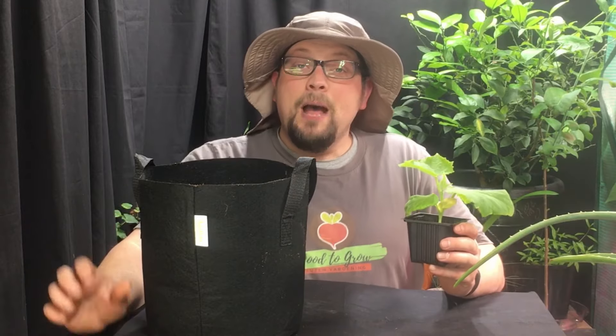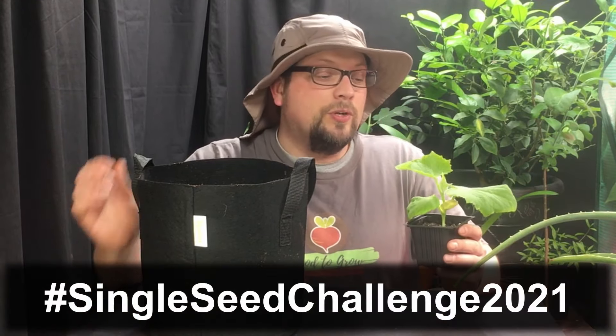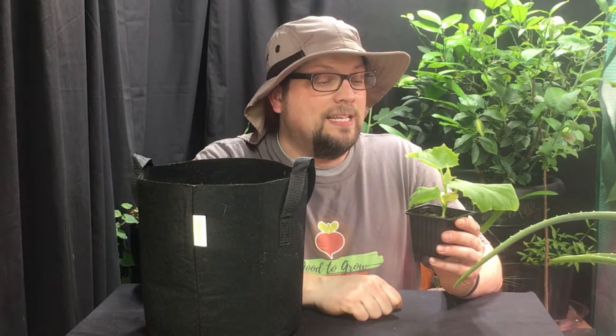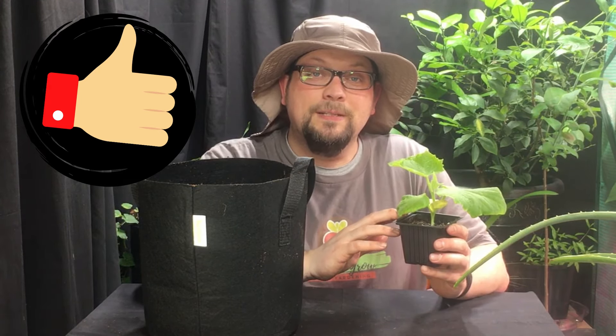It all starts from a single seed. About five weeks ago, we started the single seed challenge for 2021 with a single Sikkim cucumber seed. About seven days after we started the challenge, the seed emerged from the soilless mix that we had it in and then promptly died. So we restarted, and now what you see in front of you is about four weeks' growth of a single Sikkim cucumber seed.